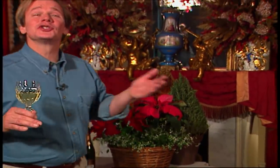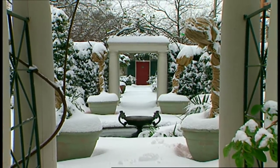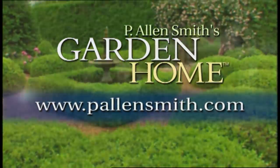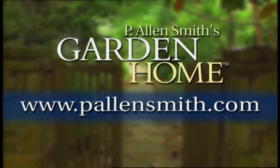Before we say goodbye, I want to send a special wish from my garden to yours for health, happiness, and prosperity in the new year. Until next time, from the Garden Home, I'm Alan Smith. More information about today's topic and other topics covered in this series can be found at PLNSmith.com. Thanks for listening.